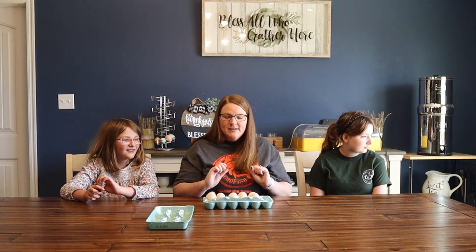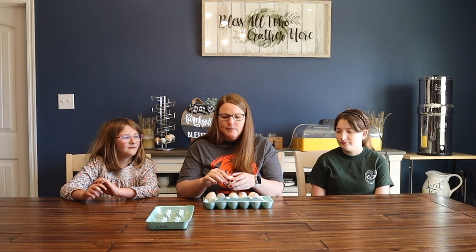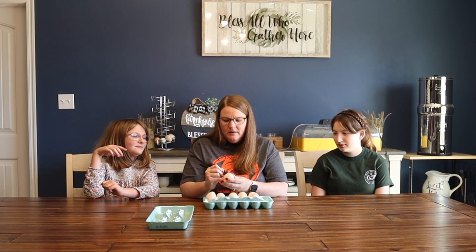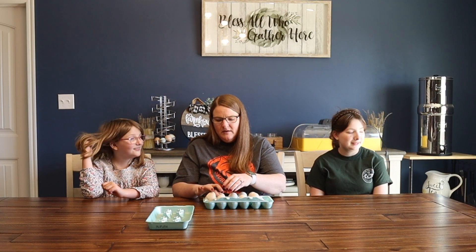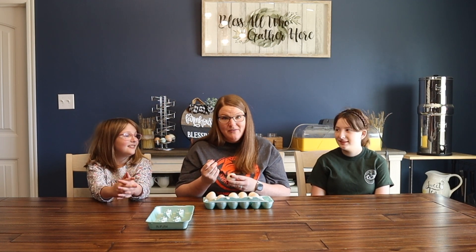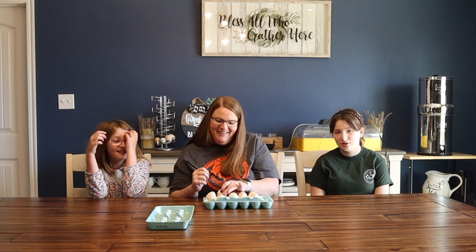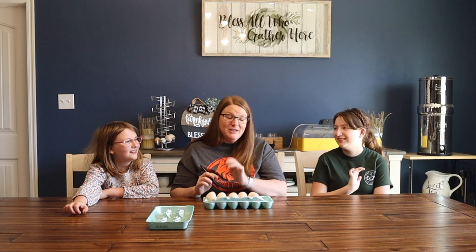Now we have to name our little ducklings, our little khaki campbells. Michaela already has some names: Georgie is one, and Donald Duck — because our dog is named Daisy, so we've got Donald to go with Daisy. Maybe they'll be best friends.